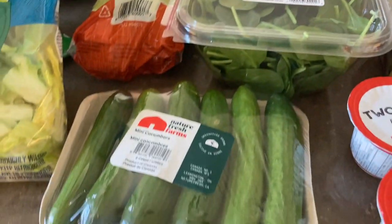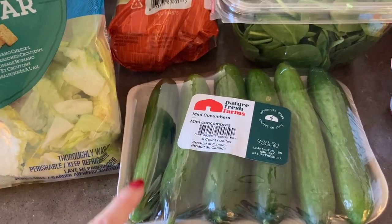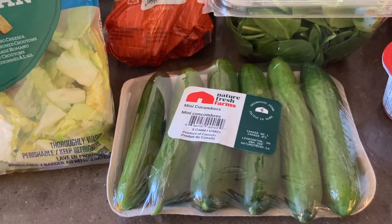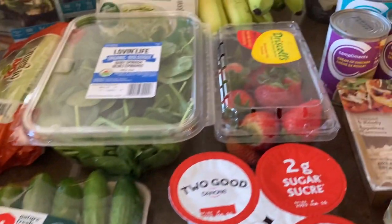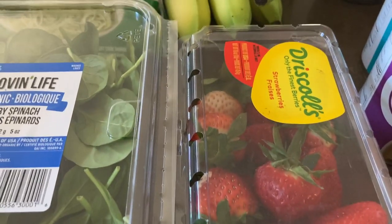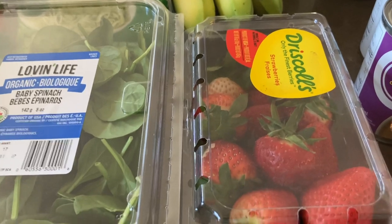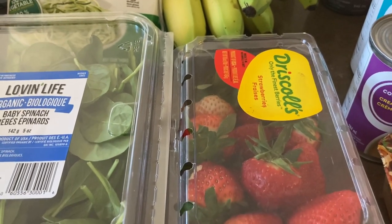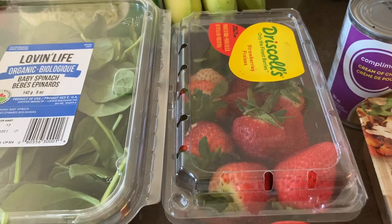I got some spinach — they subbed it with organic since they were out of regular — for $4.99. I grabbed mini cucumbers for $4.49; I've been enjoying those cut up in salads or as a snack. I also got strawberries on sale for $4.99 down from $6.49 — they don't look as good as the ones from Costco, but strawberries are hit or miss.